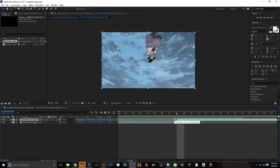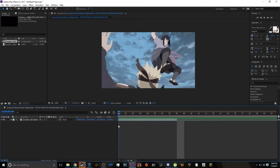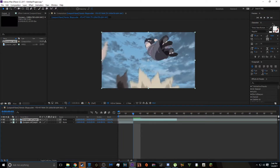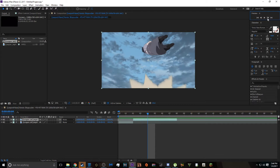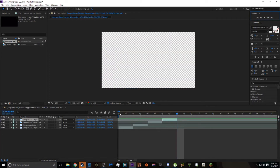So cut that off, backspace. So we have this now. Every frame that has movement we're going to split, because besides backgrounds, that really doesn't move the character we're masking — it just kind of moves the background. It doesn't make a difference in the mask. Just going to split it there, split it there, split it there, split it there. That's about it.